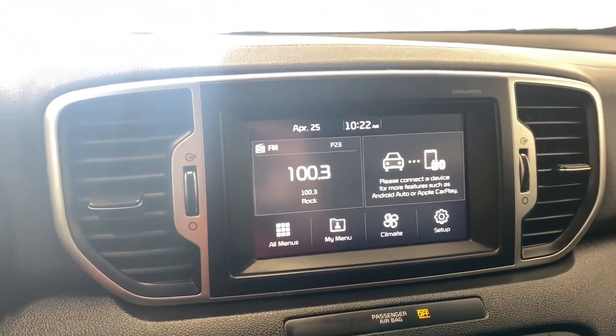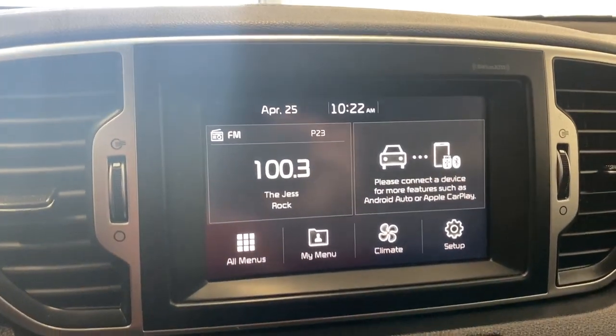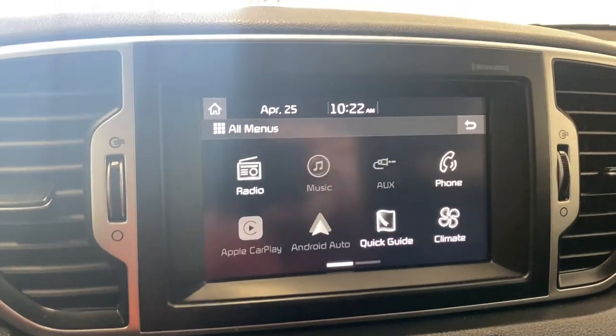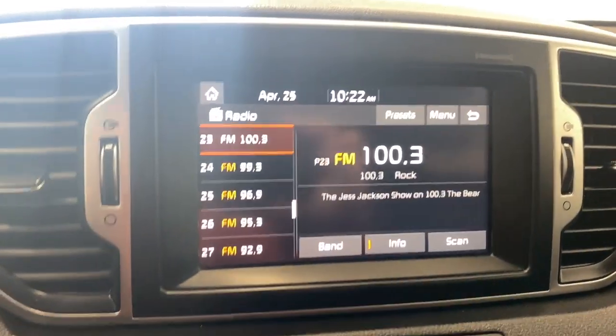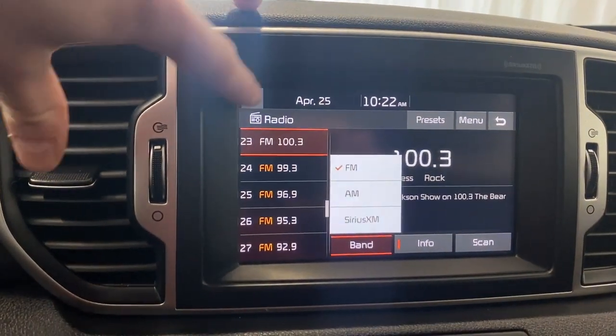Moving over to the infotainment system, we do have a nice big screen with our two air vents on each side. Hopping into the radio, this vehicle is equipped with AM, FM, and Sirius XM radio.